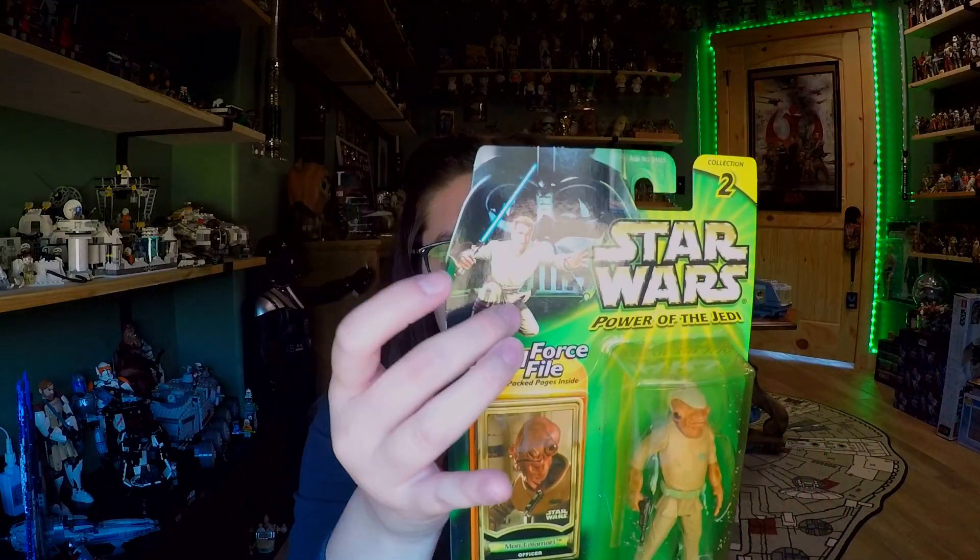This is the Power of the Jedi line, which looks really similar to the green Power of the Force wave 2 line because of the green and yellow, but you'll see the difference — Darth Vader with Obi-Wan is the combination to try to pull in both trilogies, as we start in the new prequel era. Power of the Jedi, I feel like, wasn't as huge a wave compared with Power of the Force, so I just feel like they produced fewer figures.